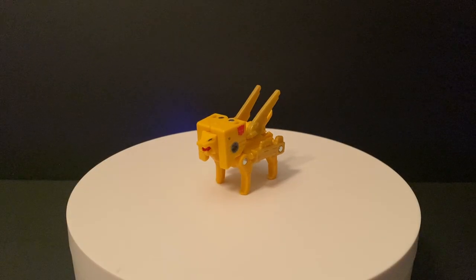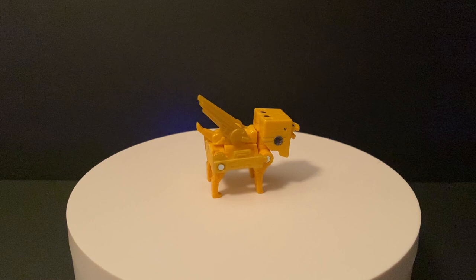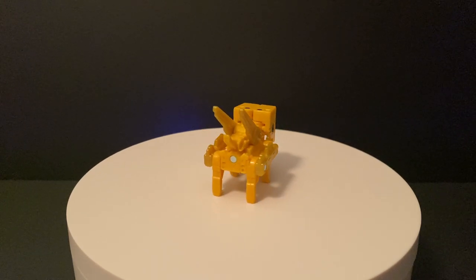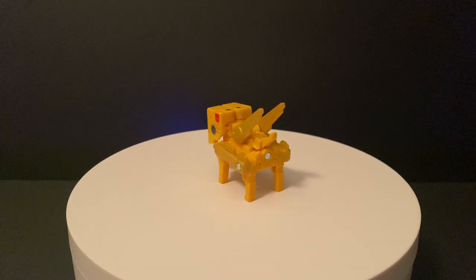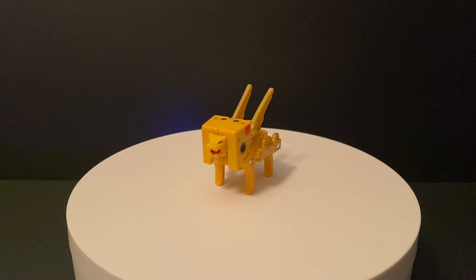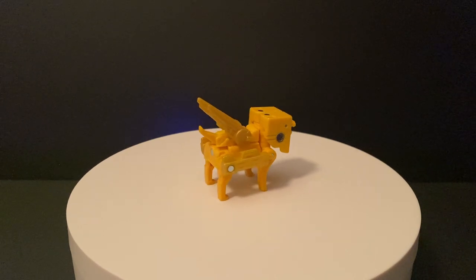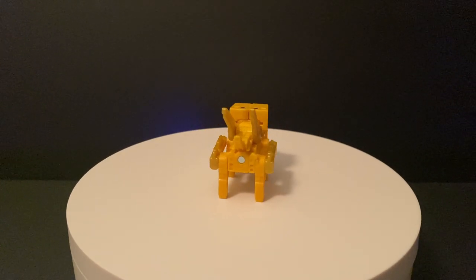I actually never had any of these original G1 cassettes for Blaster, preferring to collect all the Decepticon ones I could get my little hands on. However, I always liked this ferocious lion-based cassette the most out of the Autobot ones, and now wish I had asked my parents for him back in the day. Nevertheless, we have him now in his updated form, which is probably the best updated cassette to date, along with the recent Rumble and Frenzy releases.